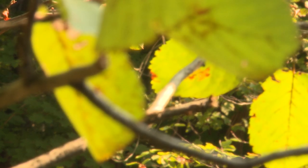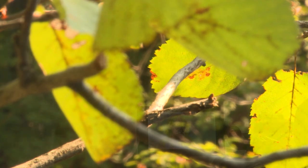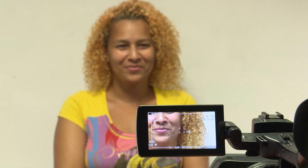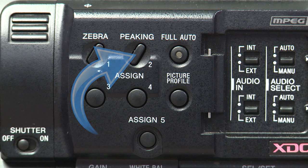Now that we've looked at our zoom controls, let's look at how to properly focus on your subject. In order to focus the shot, zoom in as far as you can on your subject and adjust the focus. Once focused, zoom out and frame your shot. If you move any distance from your subject, then refocus. Peaking is a feature on the camera and is also helpful for this process. We'll touch on that later.